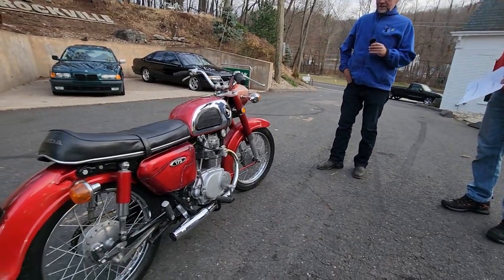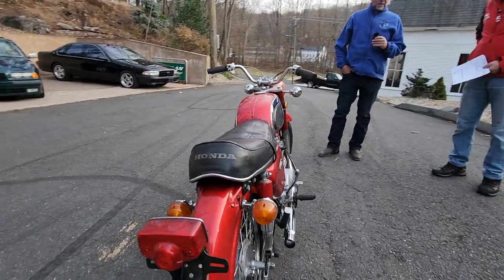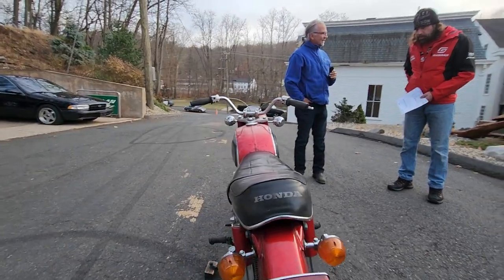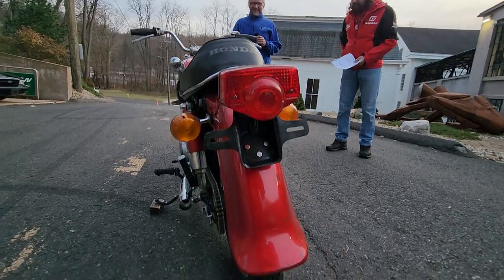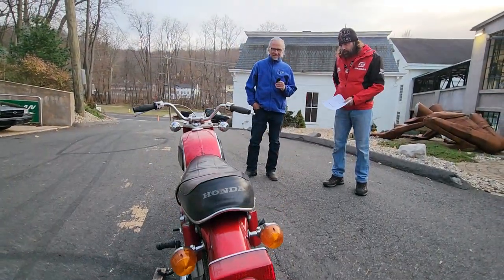Yeah, a real cool machine though. It's a head turner because who even knew that a CD175 existed, right? Not until this year — I just found out. It's our second one. We had a blue one too, we bought at Racerama.